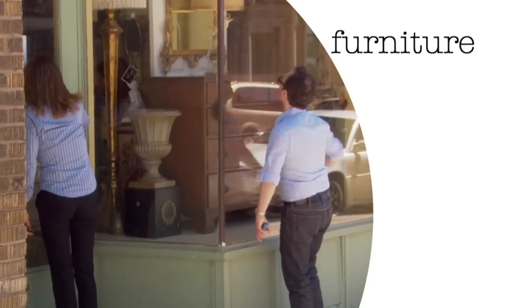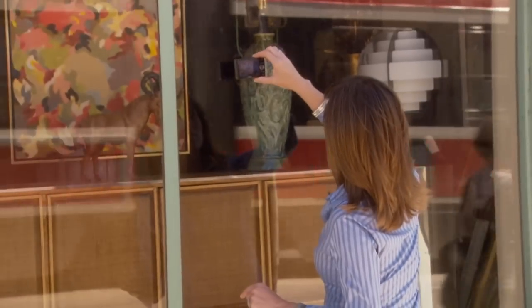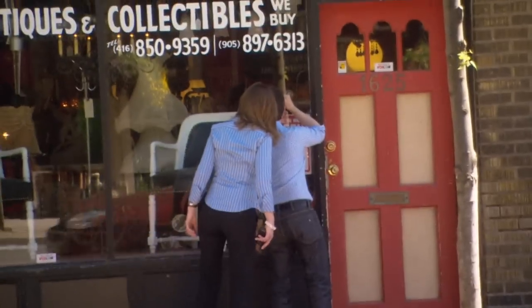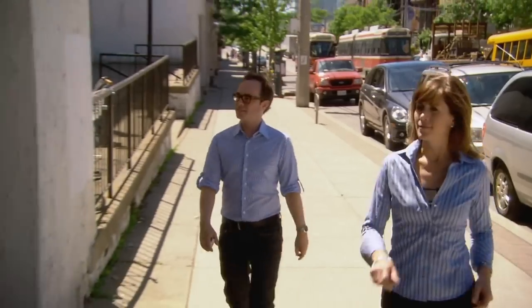Decorating a brand new space and making it look like a personal style statement can be tough, especially if you're looking to use all new pieces of furniture. What's my advice? Head out on an adventure in search of the unique, the unusual, and the vintage.